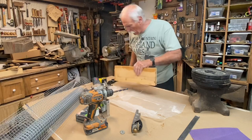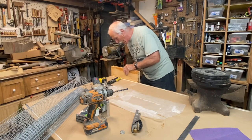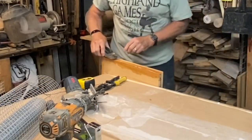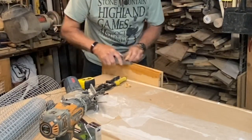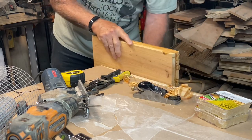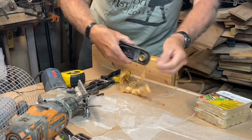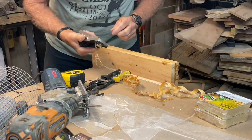You don't need a lot of tools, but you're gonna need some. The first thing I'm gonna do is put this in my vise and just clean off some of this excess glue. I love that sound.